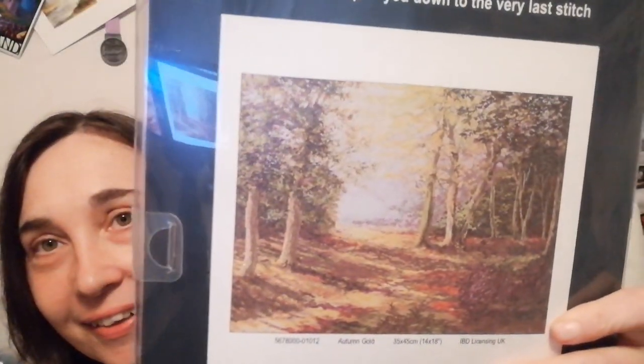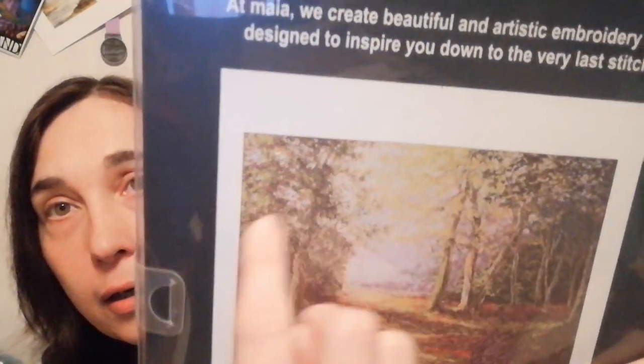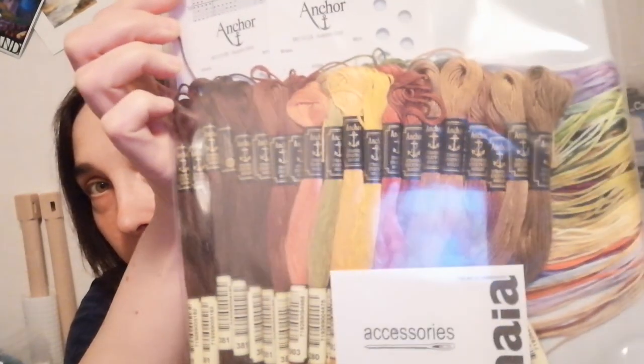Another Maya! This one is called 'Autumn Gold,' the other one was 'Winter Sunset,' and this is — 'Blue Remembered Hills.' Okay here's another Maya — wow! I mean — I can open this one, I'm gonna open this one. Look — I haven't opened it before! Look at all that thread! Oh — the pattern! I need to start this. What am I doing? Why am I stitching Heaven and Earth when I can stitch all this?